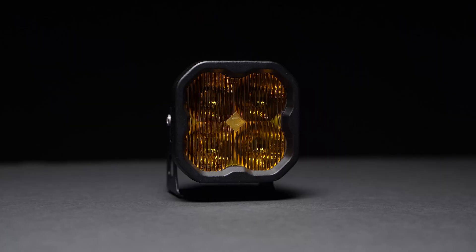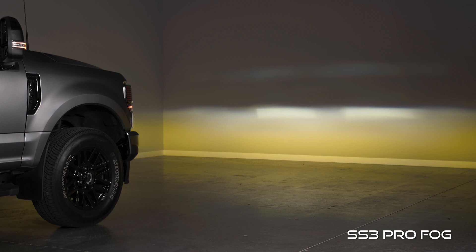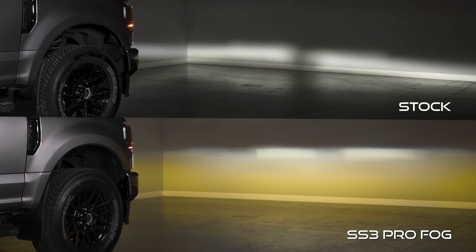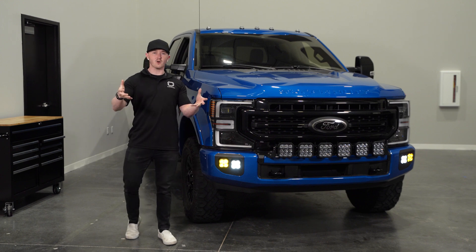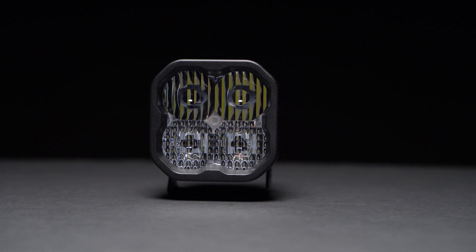This kit includes two of our SS3 pods in our fog optic, providing focused light directly in front of the vehicle for road legal fog output that is much brighter than stock, as well as two SS3s in our combo optic. These combine driving and flood optics to shine light in a focused beam down range and directly in front of the vehicle, giving you maximum output while off-roading.